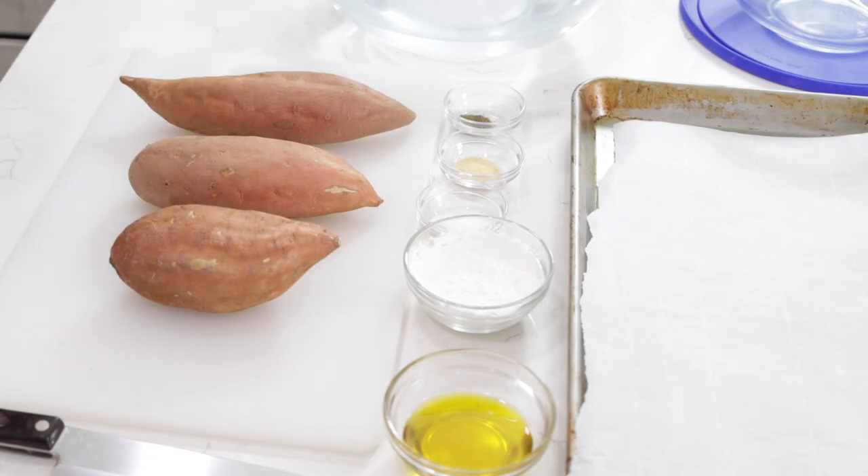Let's get started. Down below in the description box, you'll find a list of the ingredients and their amounts. Begin with two or three sweet potatoes, depending on how many people you want to serve. Each sweet potato will roughly make enough for one person, maybe one and a half per person depending on the size.